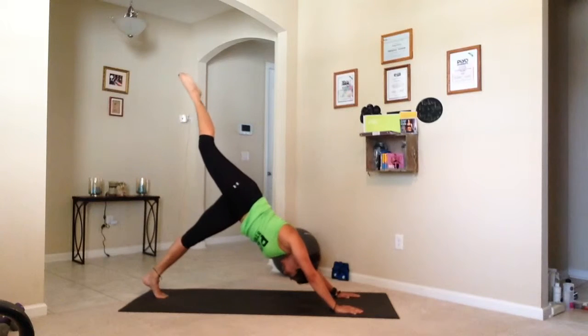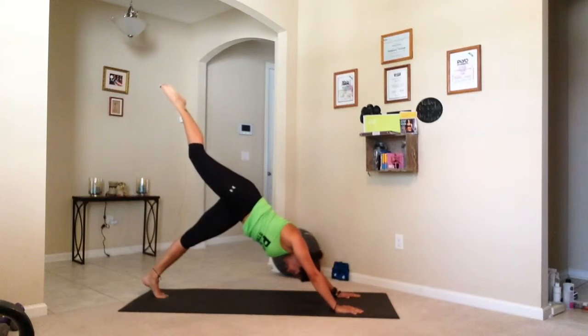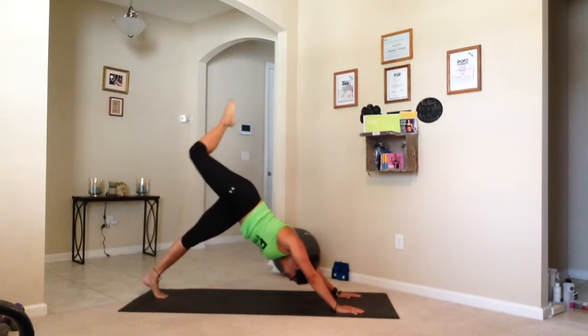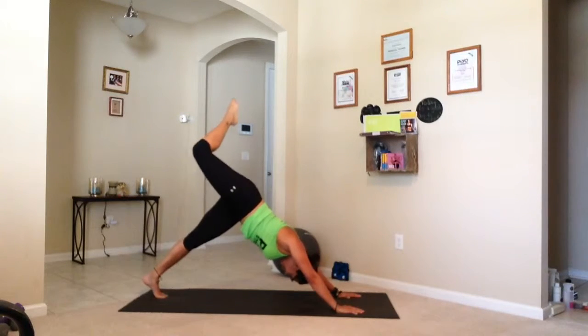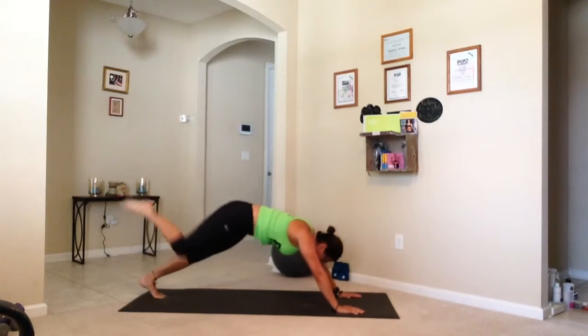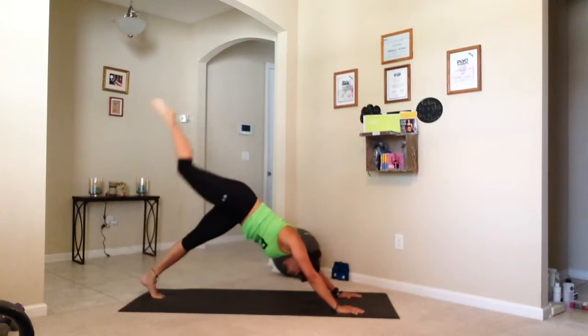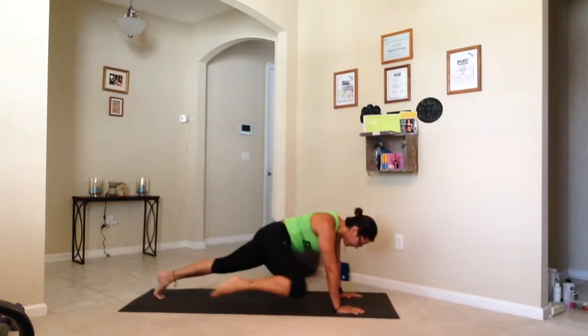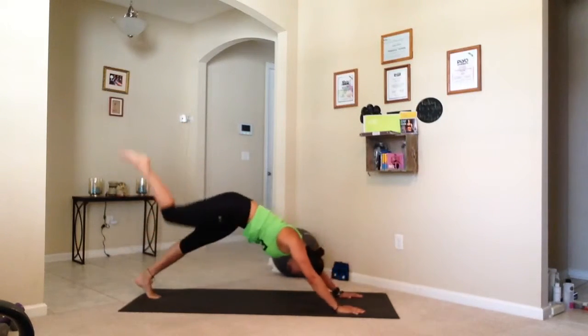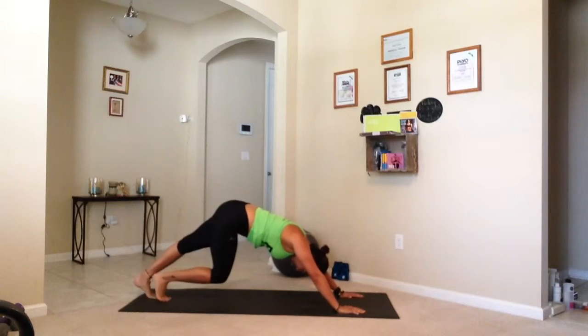Here we go again, let's go, work. Bend it up. Four, three, two, one. And back. Again. One more. Leg down.